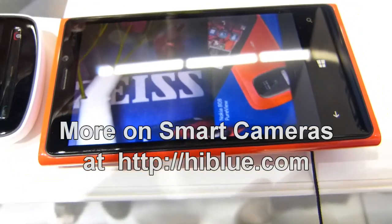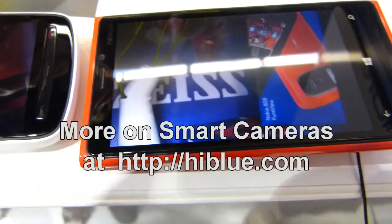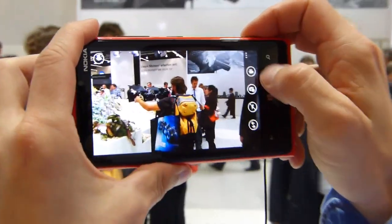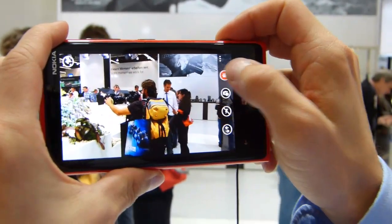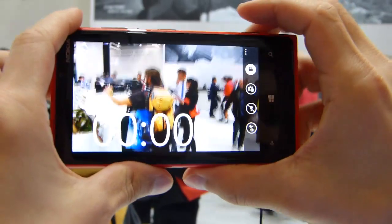Let's have another quick look at the other feature of optical image stabilization, and that's with video. So now this is in still mode — I'm going to switch this over to video, because naturally you get maybe the biggest benefits of OIS in the video mode.